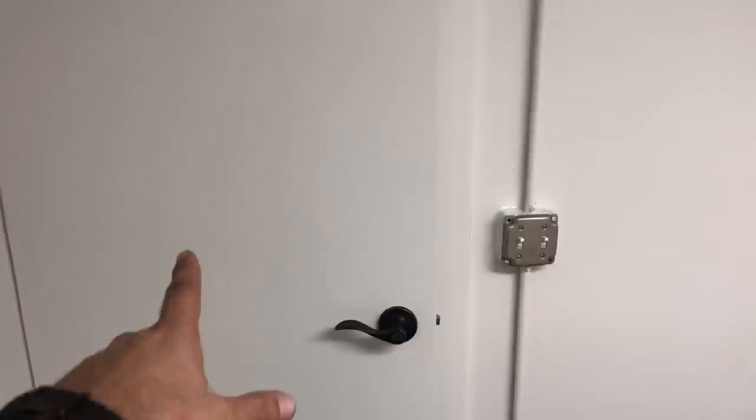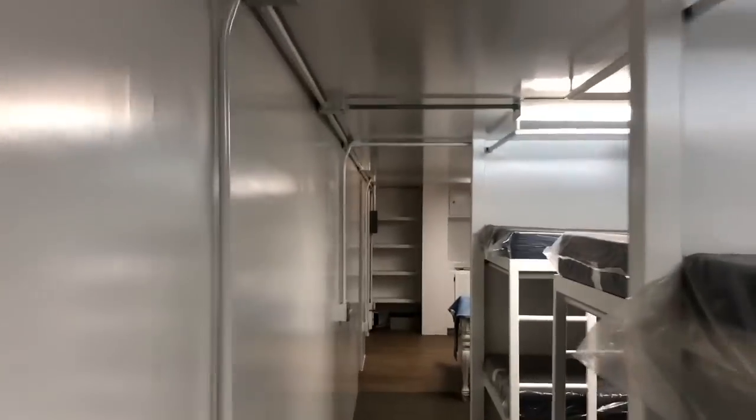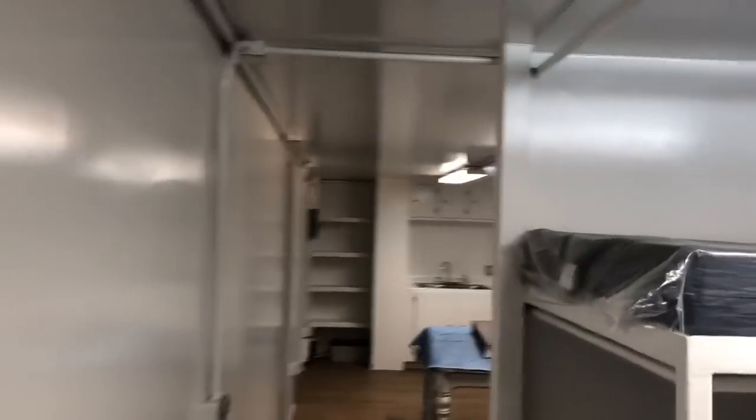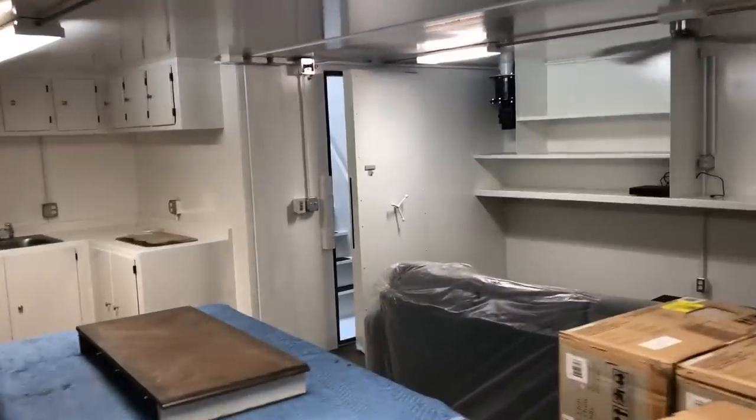If your bunker is breached, this door is ballistic — close this door and throw your latches. I do not believe anybody is going to get through that primary blast door, but if they did, you can shelter back down the hallway.